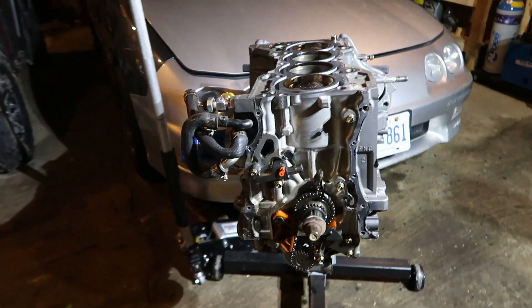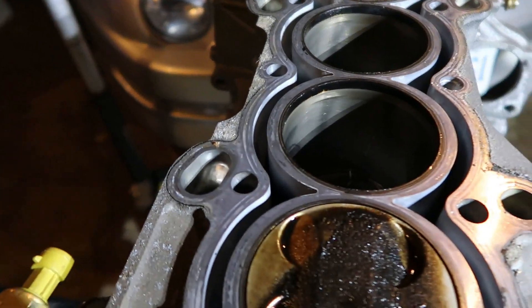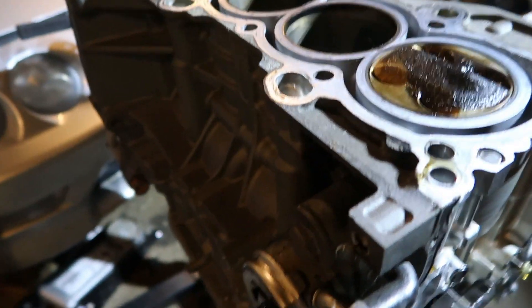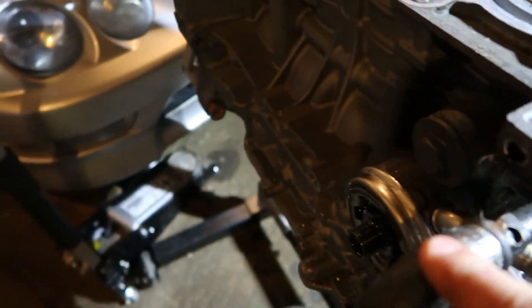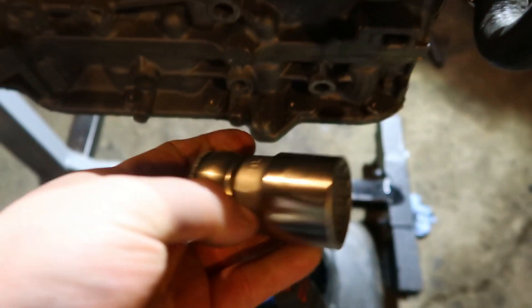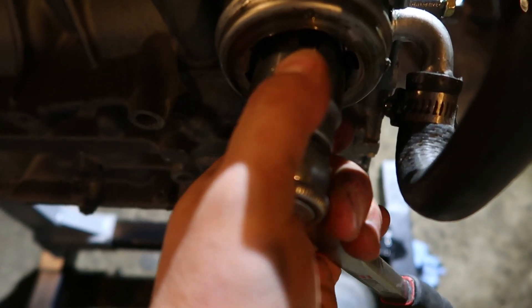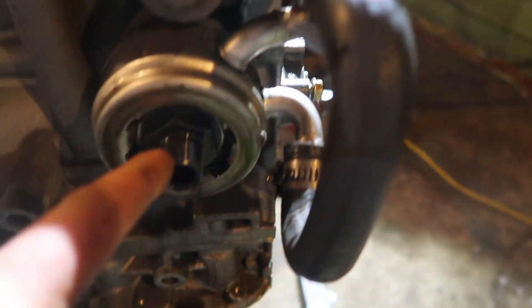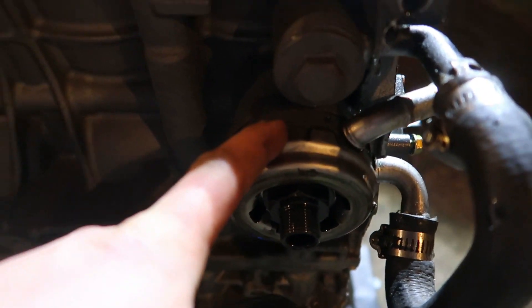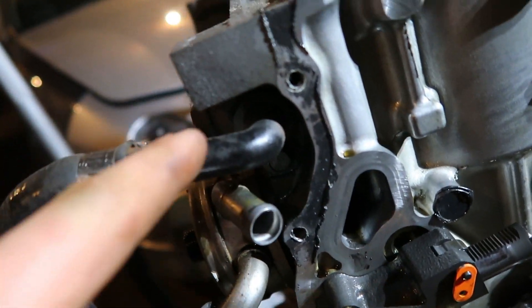Now I've got to take off the rest of the cooling lines and oil cooler lines. I took the oil pressure sensor out — that's super easy. Take the oil filter off, and use a 30mm socket for the oil cooler fitting. The whole oil cooler assembly should come off, plus a 10mm for the fitting. After that, everything else is going to stay on.